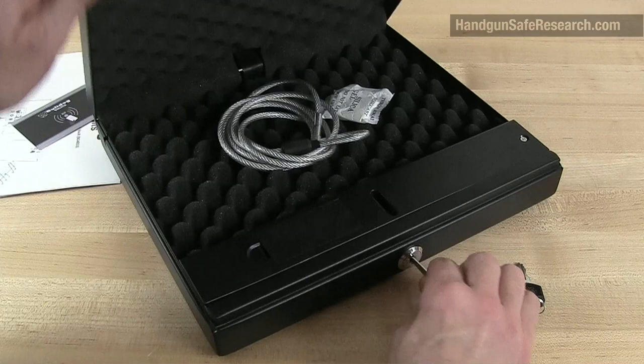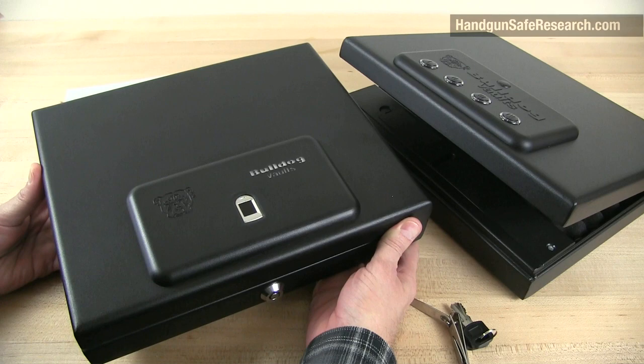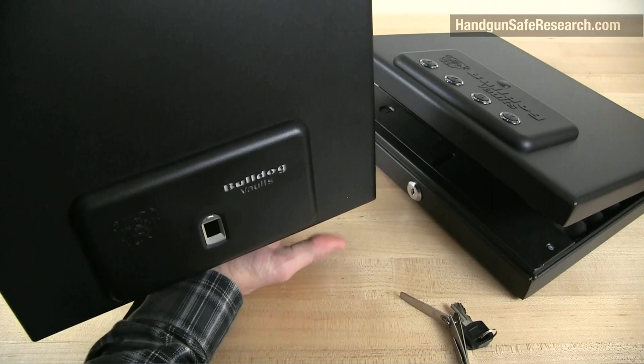Now, here's the punchline to all this. Back in September of 2017, I opened this — the BD-4055B, a biometric version of this device — and what I did was this: I bumped it against the palm of my hand.